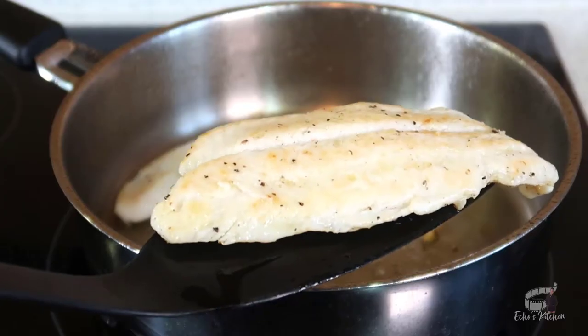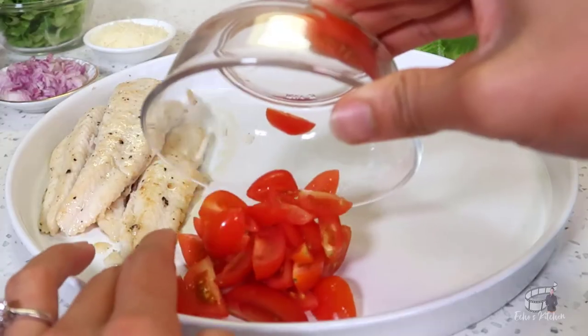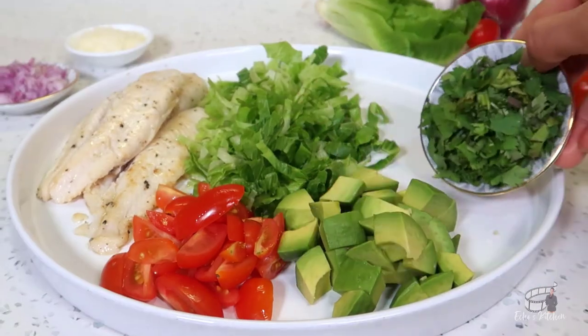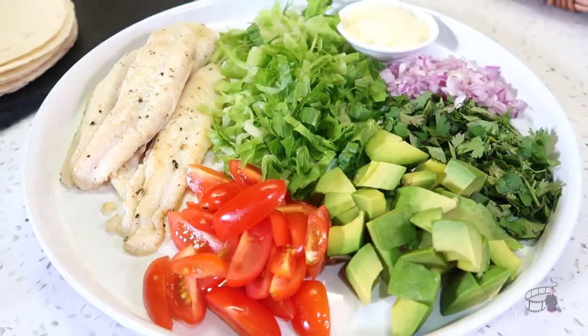Let's make the taco platter! Place the cooked fish onto the taco platter. Add tomatoes, shredded lettuce, diced avocado, cilantro, diced red onion, and parmesan cheese.